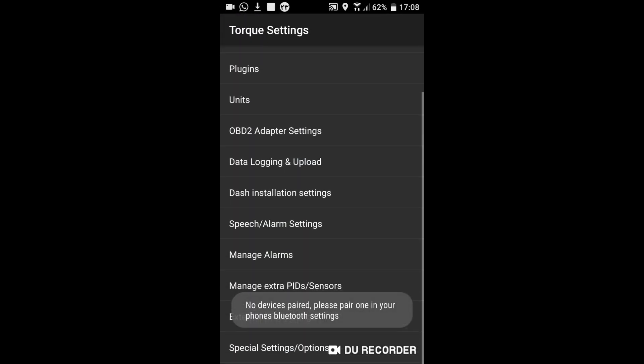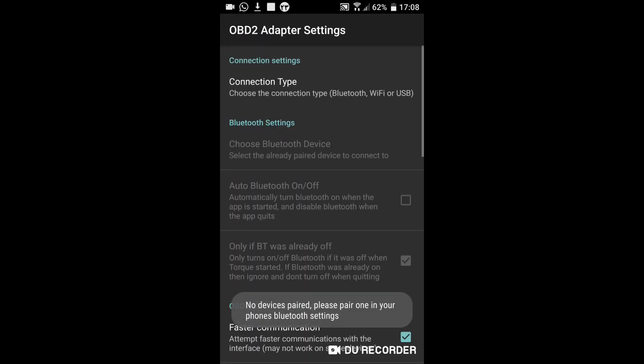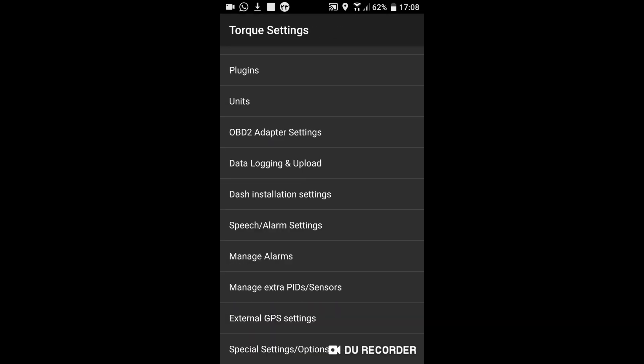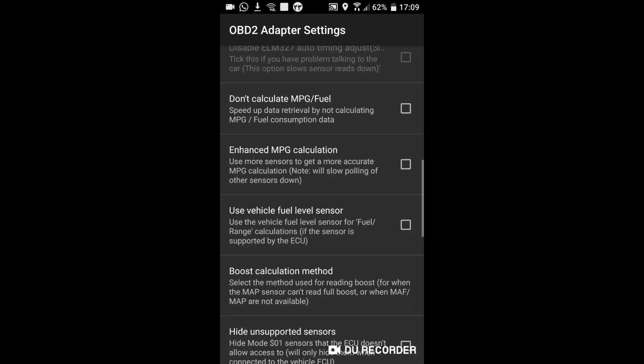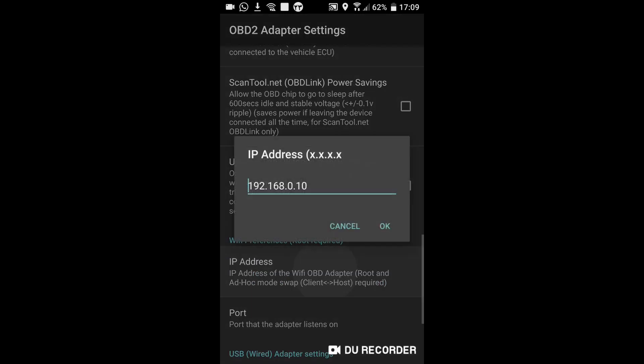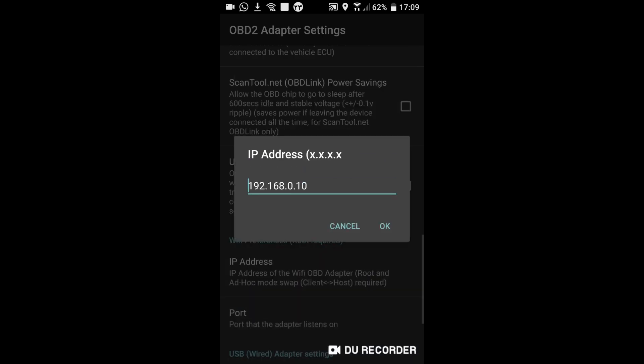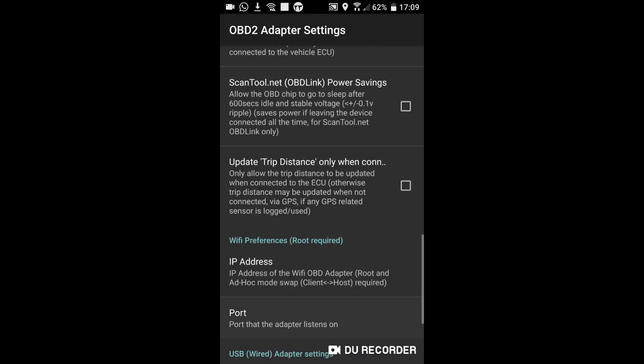One thing I forgot to tell you: in your app settings, select the right connection type — here it is Wi-Fi. Also check the IP address and port number. They should be as I show you in this clip.